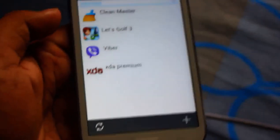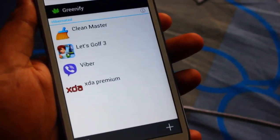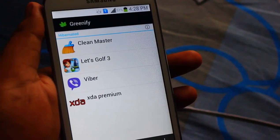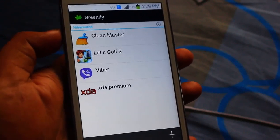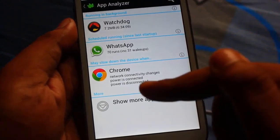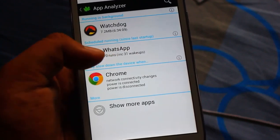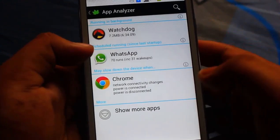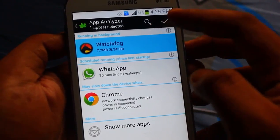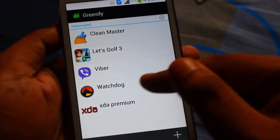What Greenify does is - when you turn off the screen, some apps tend to run in the background and use a huge amount of processor and RAM, resulting in battery loss. Greenify hibernates selected applications when the screen turns off, stopping them from running in the background. For example, I'll hibernate Watchdog - just tap it and press confirm. Now it's hibernated.